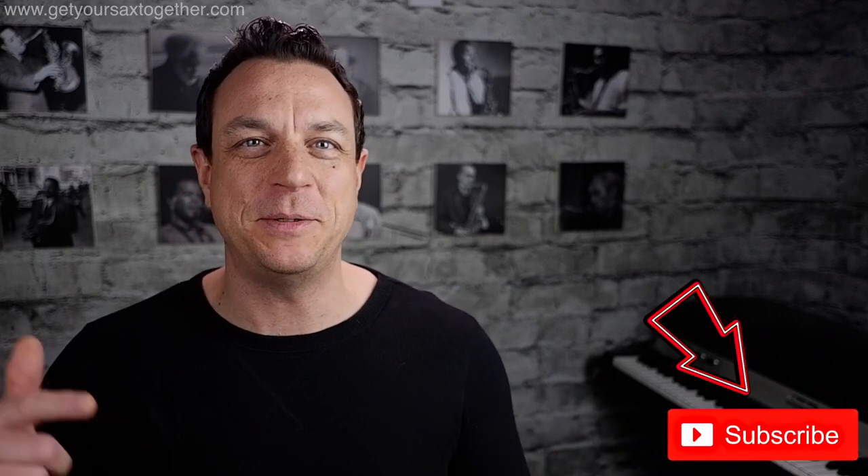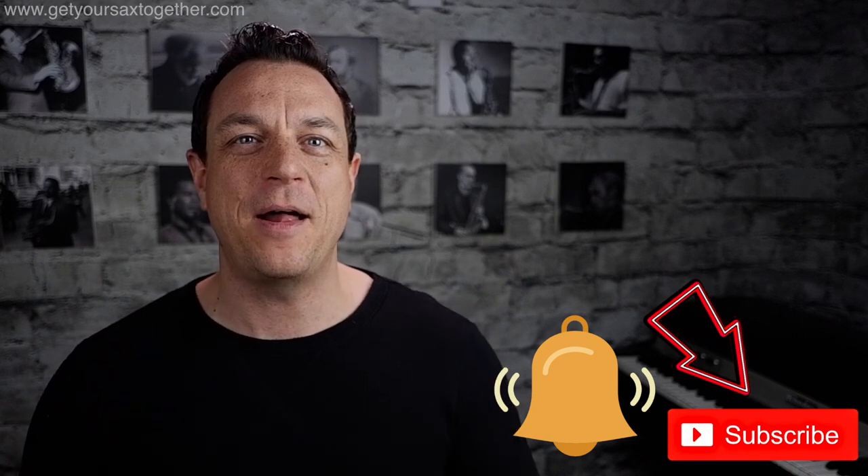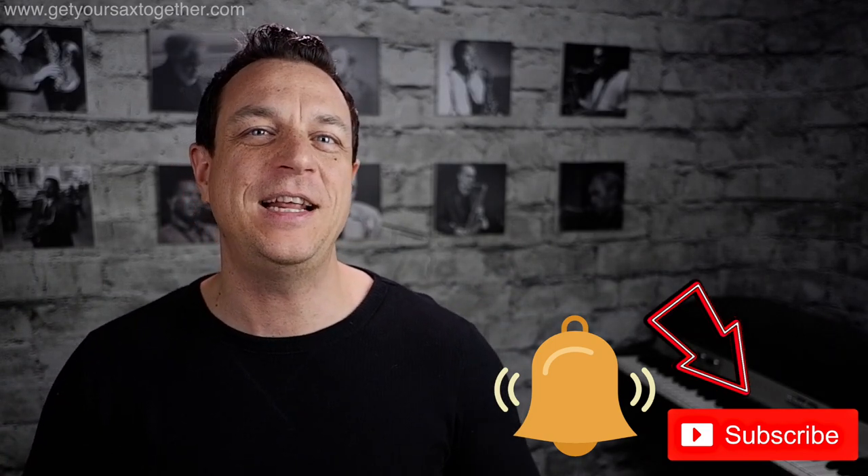If you're enjoying what you're seeing, please subscribe to the channel, ring the bell to be notified of new videos, and let's get on with it.